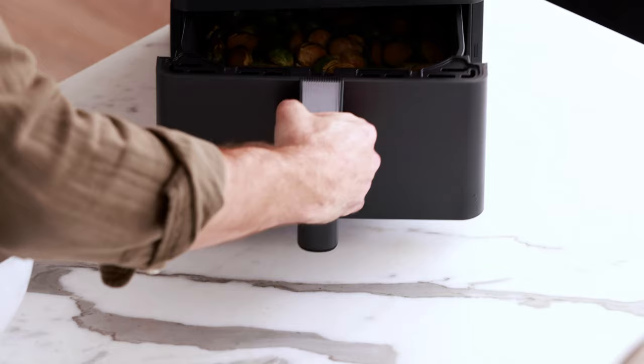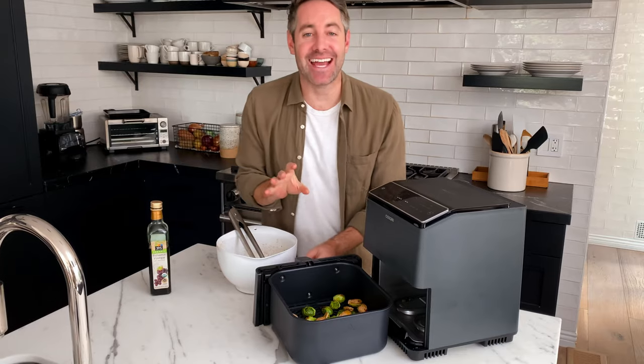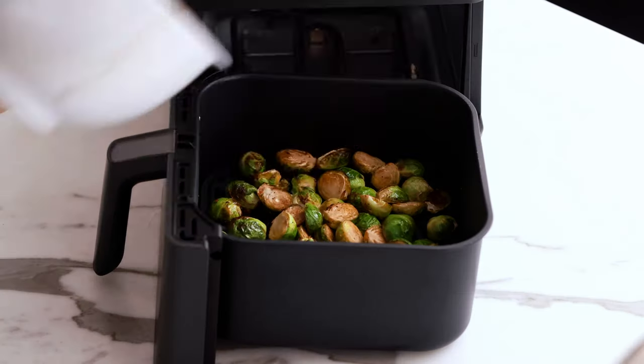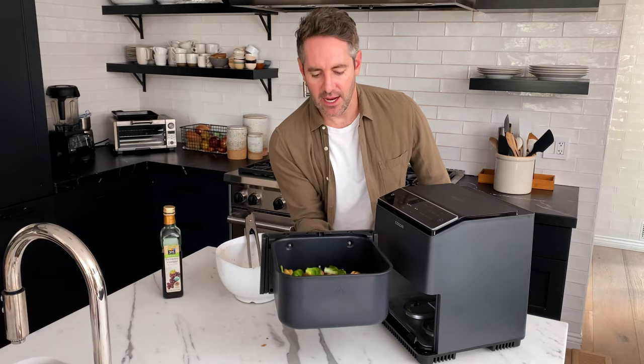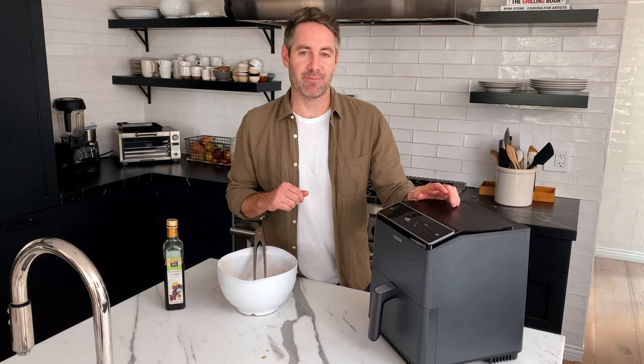We've hit the halfway mark at seven and a half minutes — let's see how we're doing. These are looking nice and crispy! I'm gonna give these a quick shake, and then I'm also going to take those reserved leaves and dump them back in, give them another quick shake, and put them back in the air fryer to continue the rest of the cooking time. While the Brussels sprouts are finishing, do not take this bowl off your countertop yet — do not wash it. We're gonna be using it one more time.